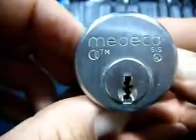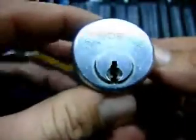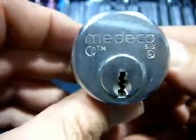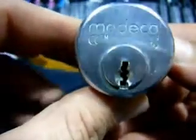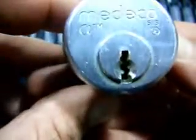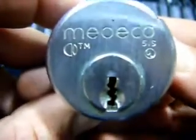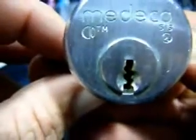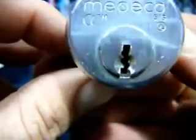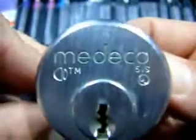I wouldn't even bother taking this to a locksmith here anyway, but I actually wouldn't mind getting it going myself. With no key, if somebody wants to have a go at getting it going, I'll be happy to come up with some little payment or prezzy. So if you're interested, dudes, give us a LPM or chuck a trial man on and see what you think.